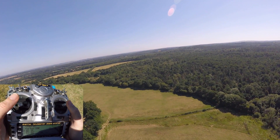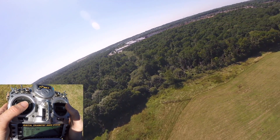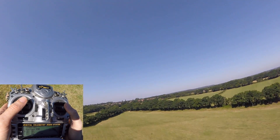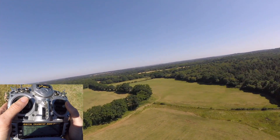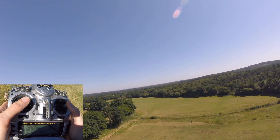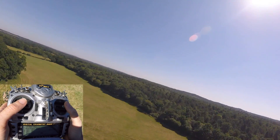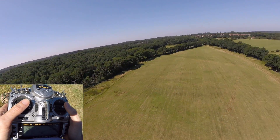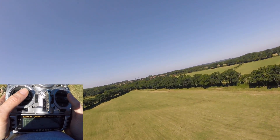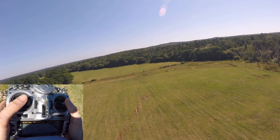Obviously I dropped some height there, but I already had height. Height is your friend when you're starting off with these. I didn't have to go mental, I didn't have to drop the throttle. I just held my throttle about mid and went over. You'll probably have a direction you feel more comfortable with — mine is pulling my thumb this way. Try both and see how it goes.